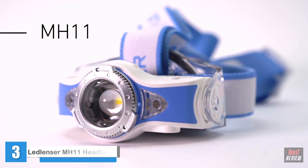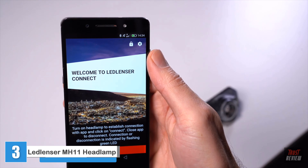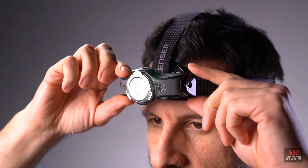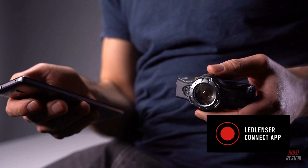Hi, I'm Joe from Ledlenser, and today I'd like to show you our MH11 head torch that's controllable via the Ledlenser Connect app. The MH11 gives you unlimited opportunities. It's not only powerful, but it's our first Bluetooth-enabled light. You can operate the light using the front switch, or you can operate and personalize it with your smartphone using our Ledlenser Connect app.